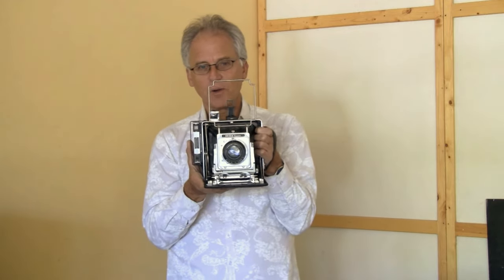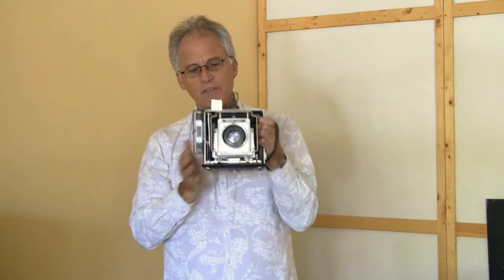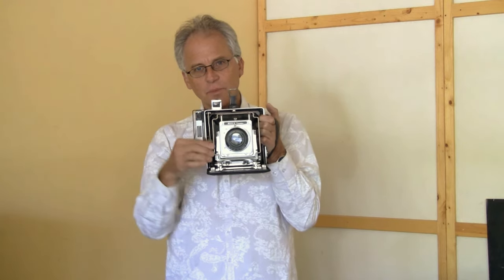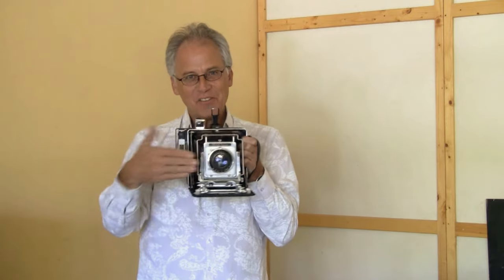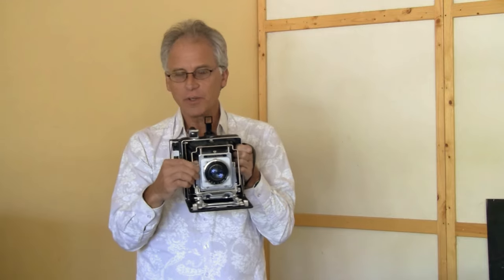This is a Busch Pressman Model D. They had a Model C that was a 2¼ by 3¼. This one has a really simple operation, and in addition to the Speed Graphic, this one has full tilt forward and back, and it shifts left and right — unlike the Speed Graphic, which doesn't have too much movement.